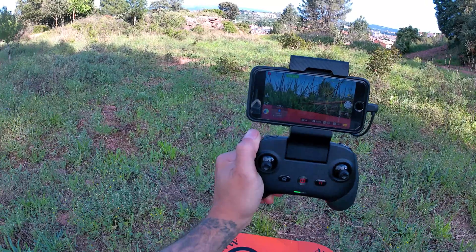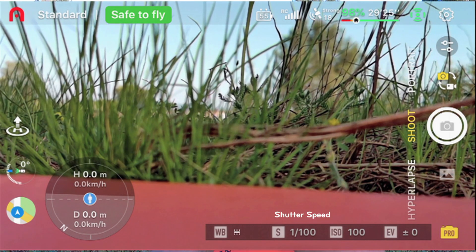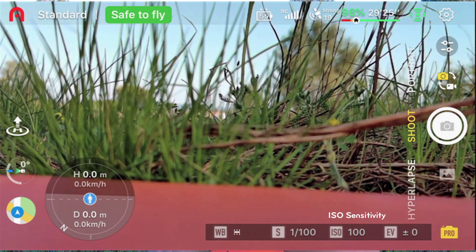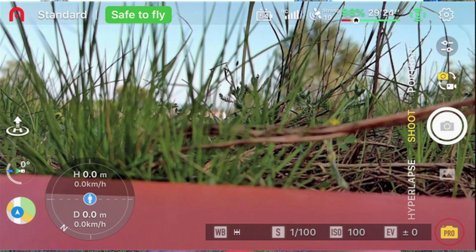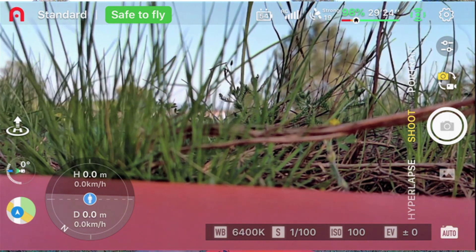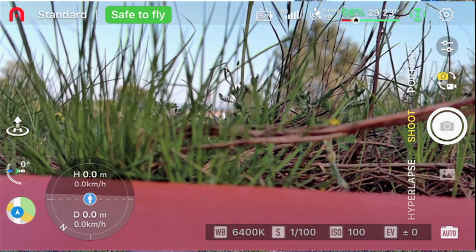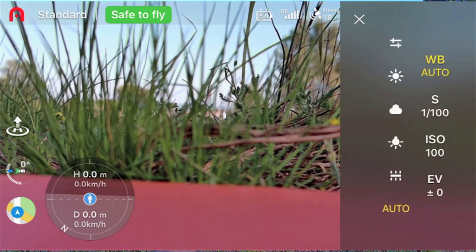On the bottom you can see all of your camera parameter settings, like your white balance, shutter speed, ISO, and your exposure value. And next to it, it shows 'Pro'. If I click on that, it'll go back to Auto. So now you can easily switch from automatic to manual.